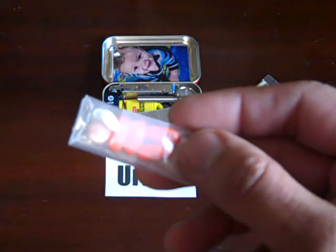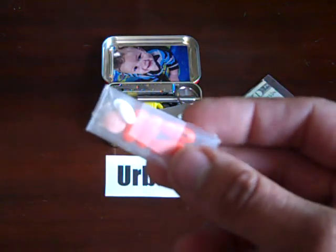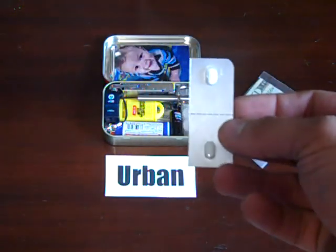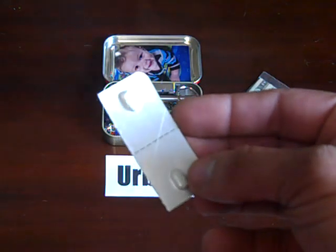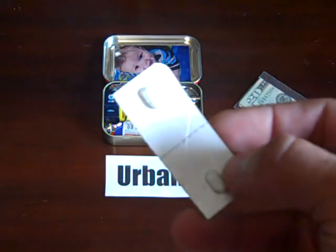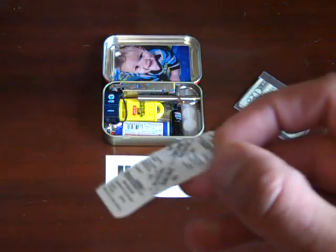I also have some of my prescription medication — just a one-day supply. Here's an item I don't usually see in survival tins but think is very key: anti-diarrhea medicine.